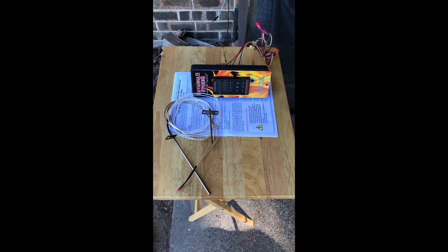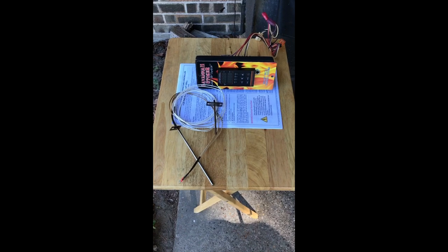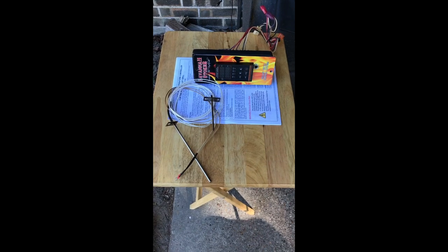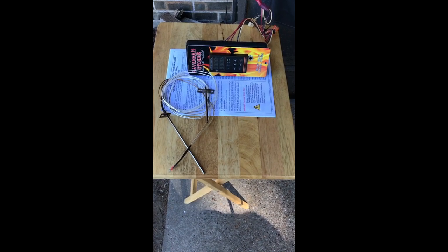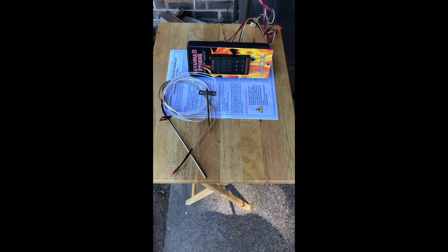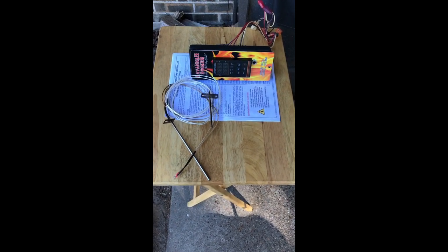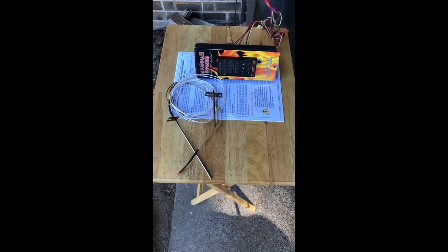Hello, this is Bob and I'm going to do a video today on how to replace your Camp Chef factory controller with a Savannah Stoker controller. I'm going to try to do this in a step-by-step manner, showing as much detail as I can to make it as easy as possible for those that have purchased a Savannah Stoker and want to place it on their Camp Chef grill.